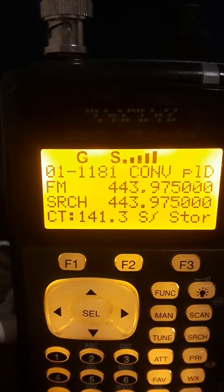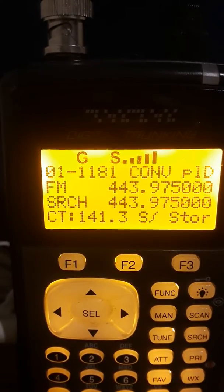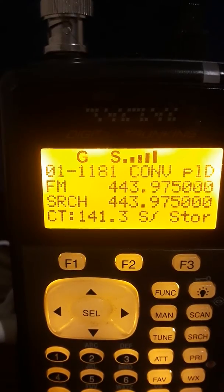Copy that. I throw Sta-bil in my five-gallon cans when I buy five gallons. I probably keep ten for the winter, and I just throw Sta-bil in. But I have heard of Seafoam.